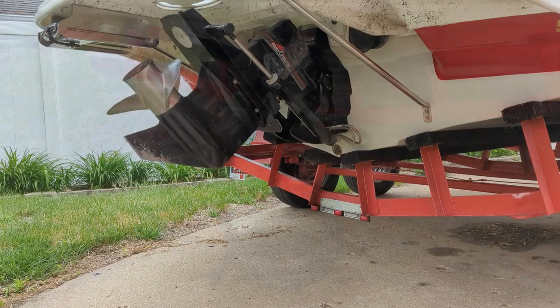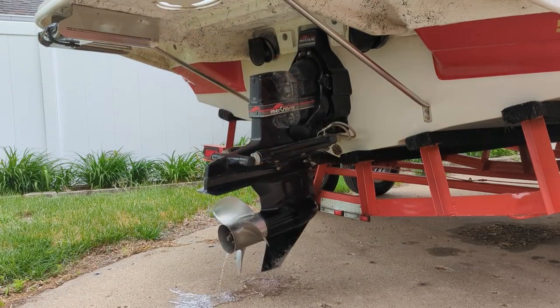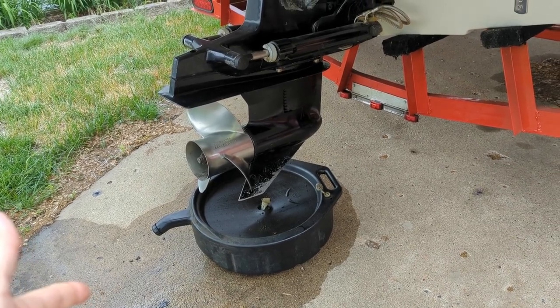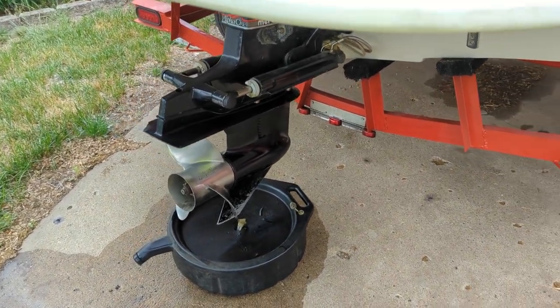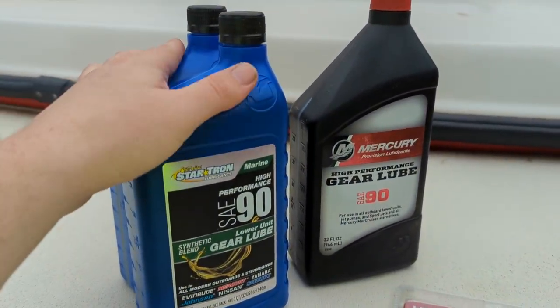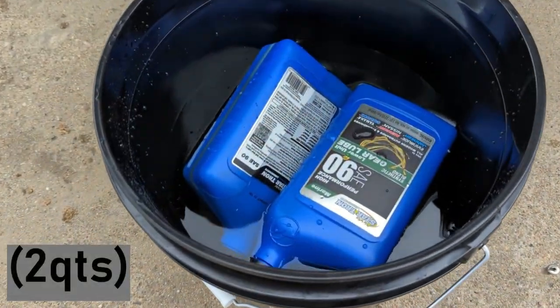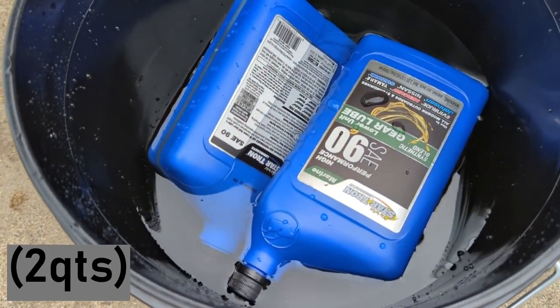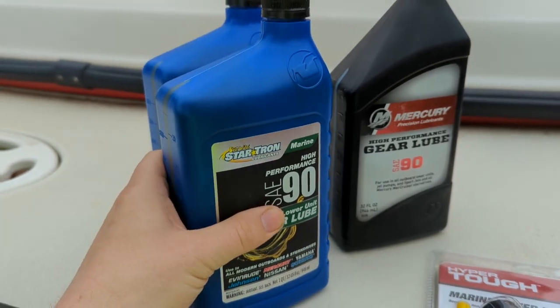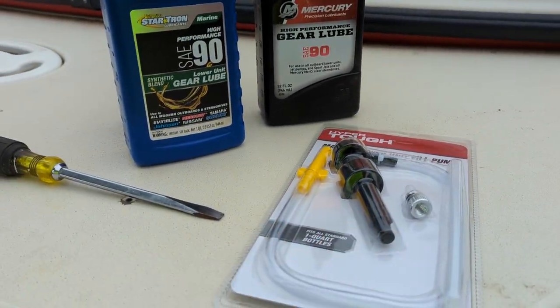You want to lower your stern drive — get it down close to the ground, about like how this one is. Obviously don't touch the ground, and get a drain pan underneath. Probably the next step is to take your gear lube and put it in some warm water to get it heated up. If you can leave it outside and let it get warm, that's what you want because it'll make it flow a little better through the pump and not be quite so thick.